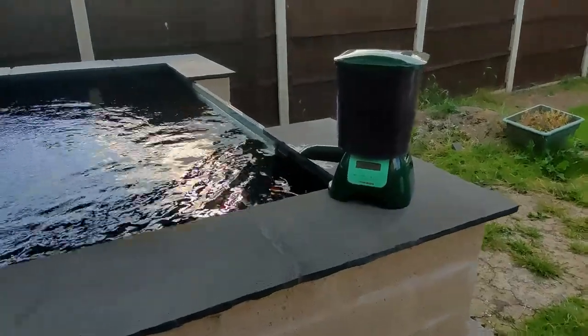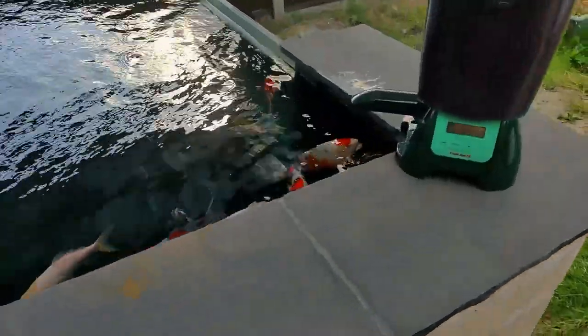So anyway, that's your Coppens — it's crap, it messes your water up. I'm hoping when I go to the BKKS show I'll find a good deal on a good quality food. That's about it for the time being guys, I just wanted to show you that. We'll go outside and have a look at the fish — they absolutely bar me in this corner.